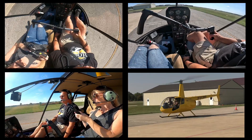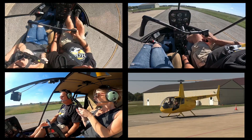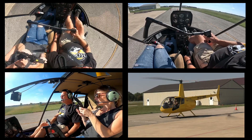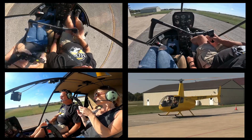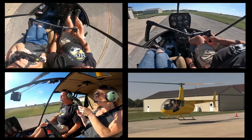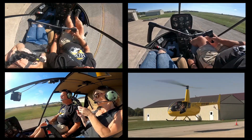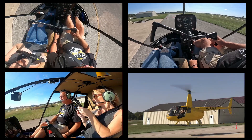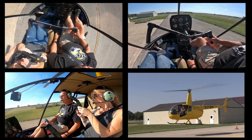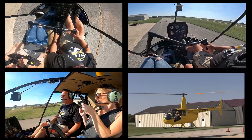Let's do a couple more. We're going to use our good two-step process to pick up here. The big thing I tell people is keeping the nose straight is everything. As long as you keep the nose straight, even whether you come straight down or you move forward, that's okay. Sideways — not okay, it can roll over. Backwards — you can catch the skids and hit the tail rotor. So straight down or straight down with forward movement.